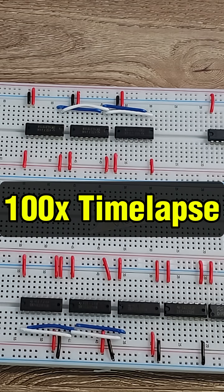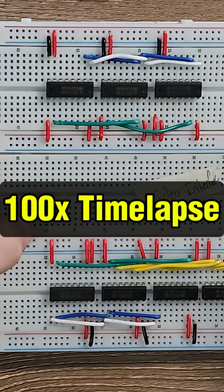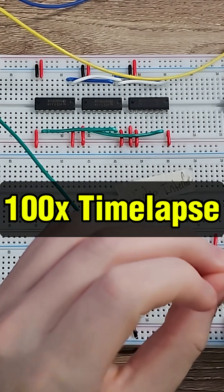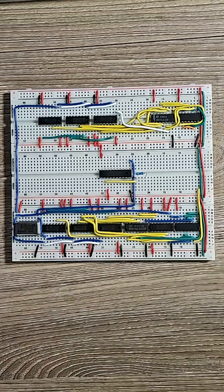I guess my next course of action is to make a new schematic for this and rework all the logic — but I guess that's what the new reel will be about. I will then maybe reveal what this is, but in the meantime, just know that I am back, and I will see you in the next video.